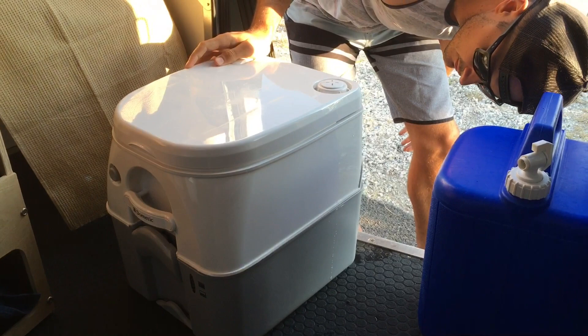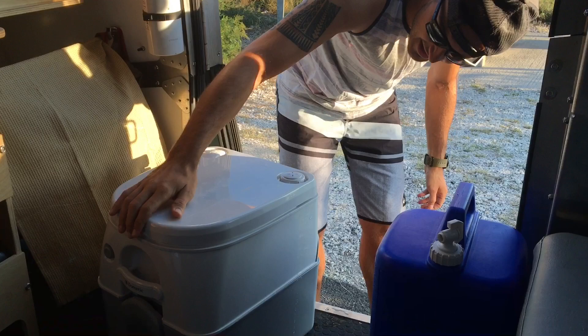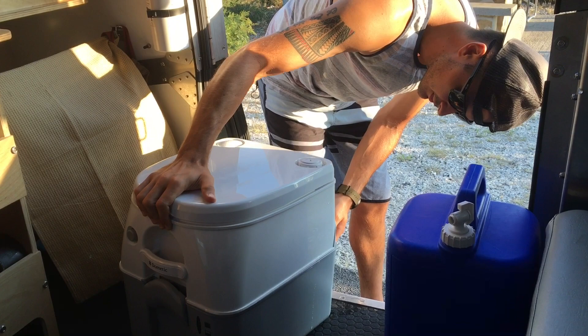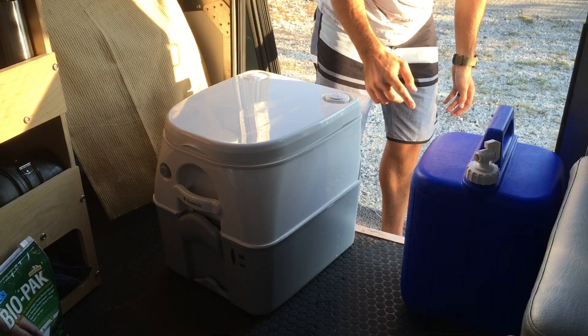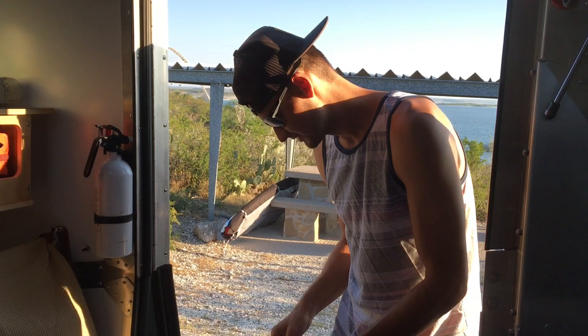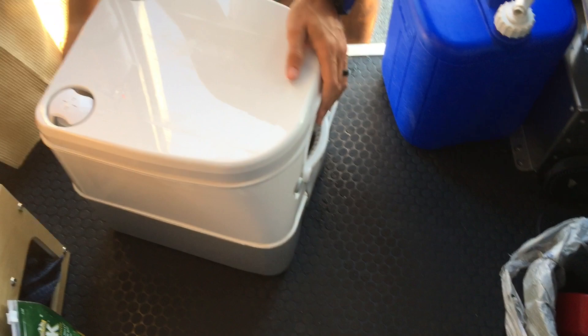Water just came out of the back of it. I think when you moved it — it was all the way filled up — you probably shouldn't have filled it up all the way. There's nothing actually wrong with it, that was just user error. It was just water.